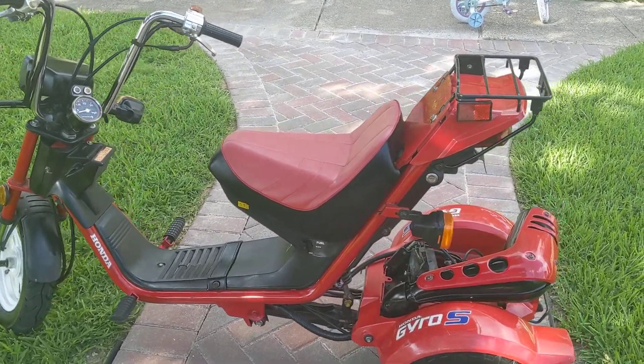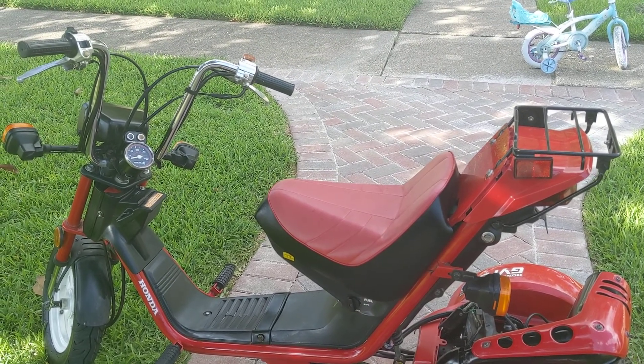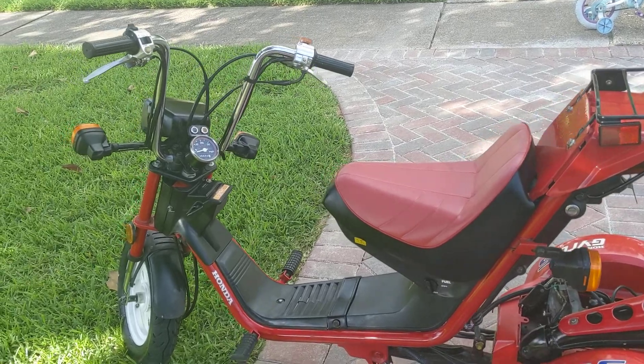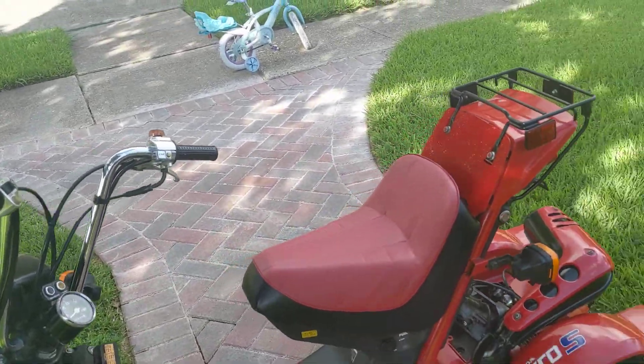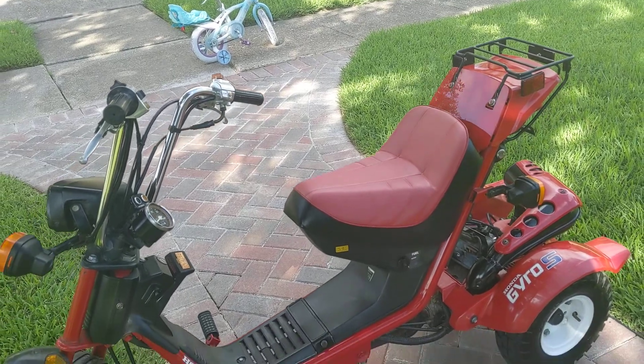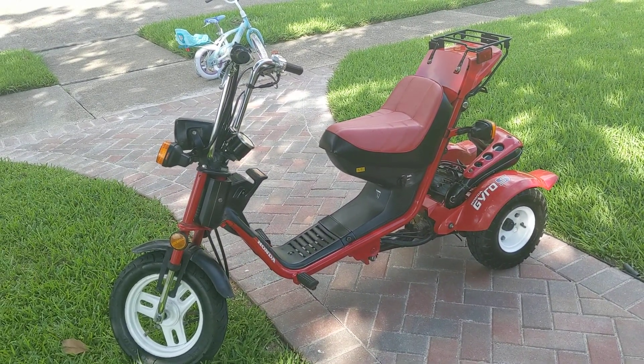Hey guys, sorry for the cutoff on the last video — I'll post this part two in the description. My phone got too hot and shut off. It's over 100 degrees here today in Houston, Texas, and that's where the bike will be obviously when you are bidding or looking to purchase it.